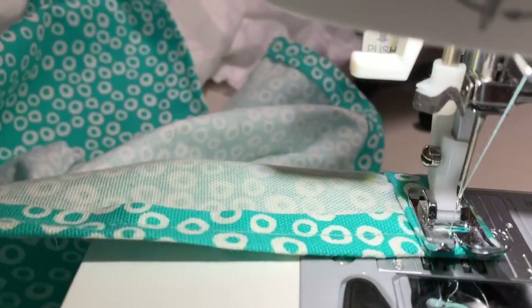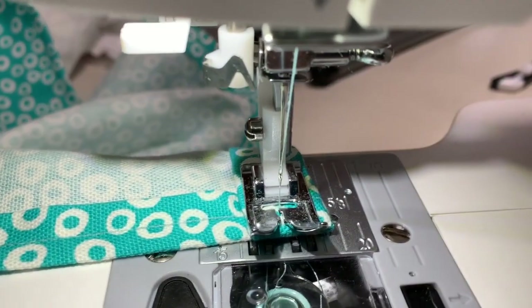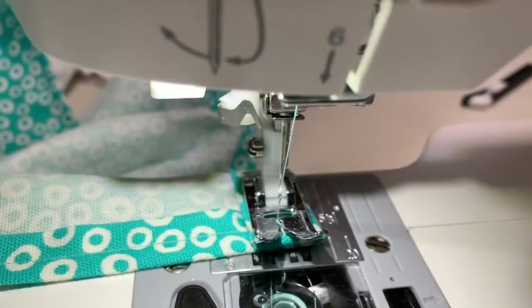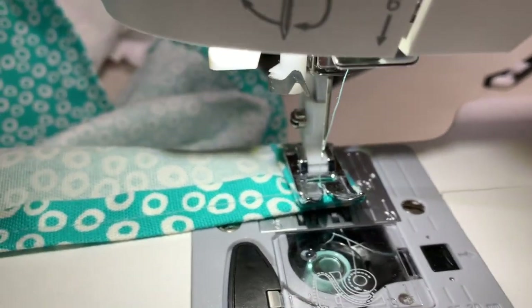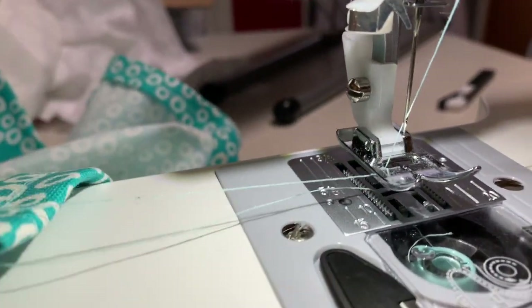Okay, so I just got to the final corner, and I went forward and reverse just like two times to make sure it was knotted. Then you make sure your needle's out of the fabric, pull it out, and you're just going to cut the thread. Alright, so there's one. And then you just clip them to the rings, and that's it, guys.